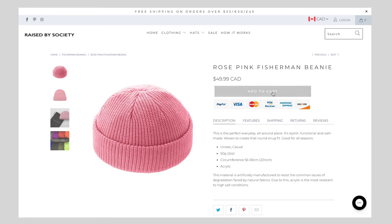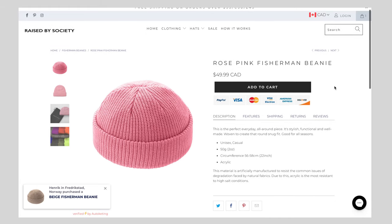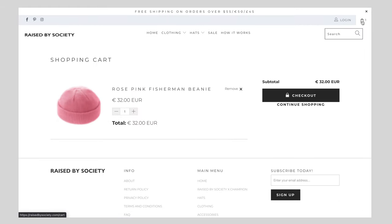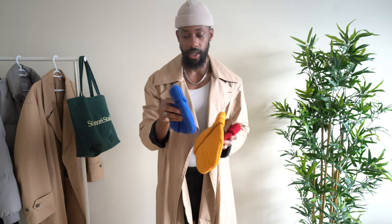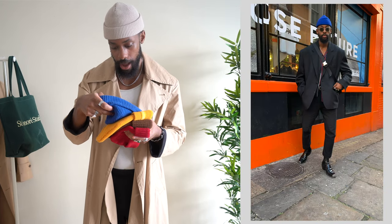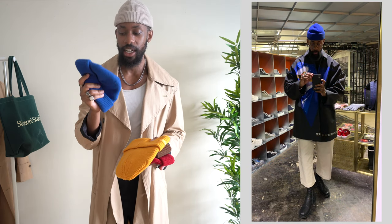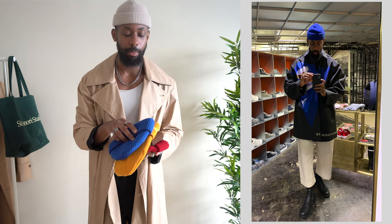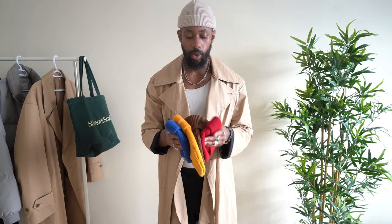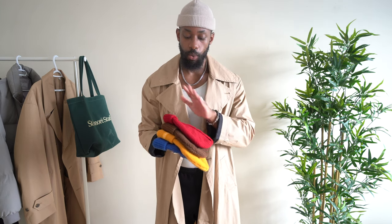I was buying from Topman, Zara here and there, but mostly Topman and ASOS. When I was in London I picked one up from Weekday — it's a one size fits all and it's been quite useful. In terms of fabric and quality, I find it a bit more durable than the Raised by Society ones, which are a little bit softer.